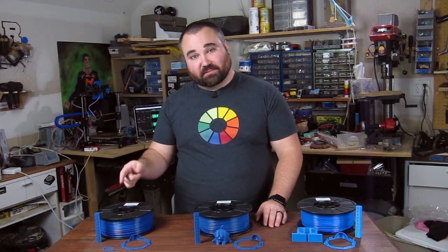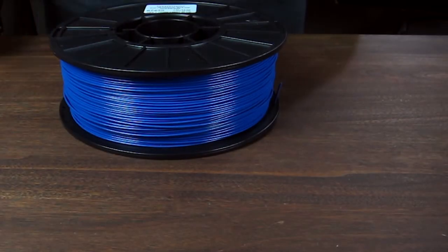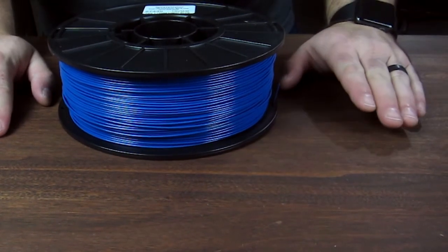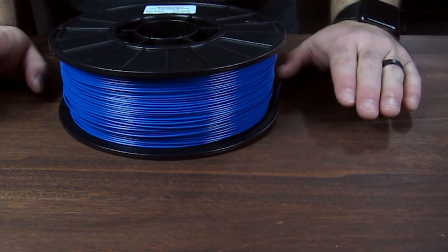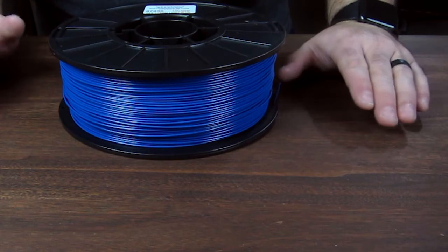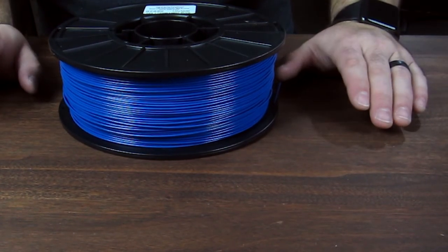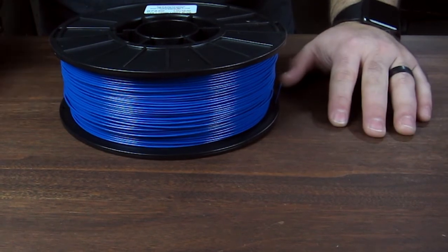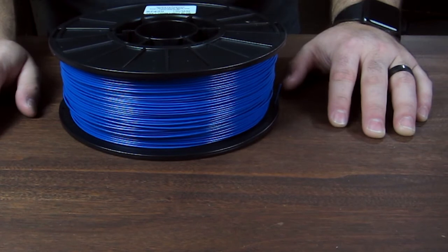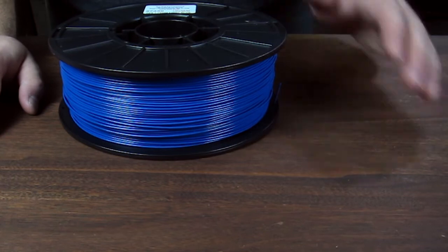The next thing I printed was the Toner Plastics ABS. Like any ABS, there are several things you want to watch out for: turn your fan off so that you don't cool the part too rapidly — ABS tends to split if cooled too rapidly, it causes warping. There are all sorts of things ABS is sensitive to as it relates to temperature. Ambient temperature is really important, and I definitely recommend an enclosure if you can do that with your printer. I don't have one on mine, so you will see some issues with my ABS prints.